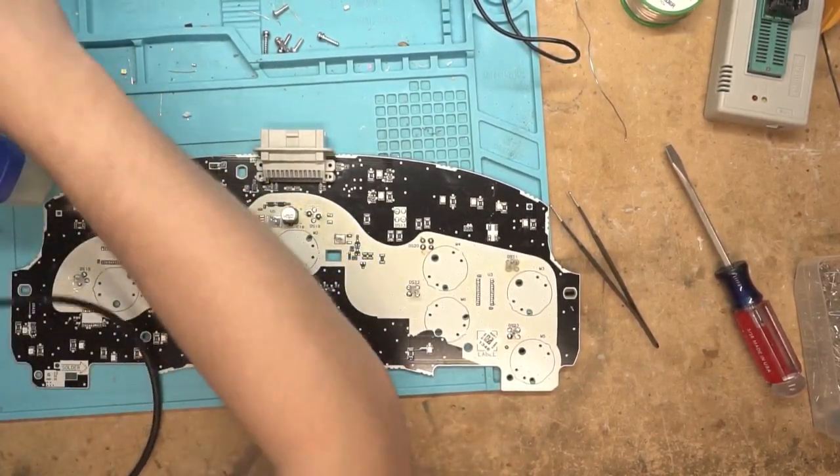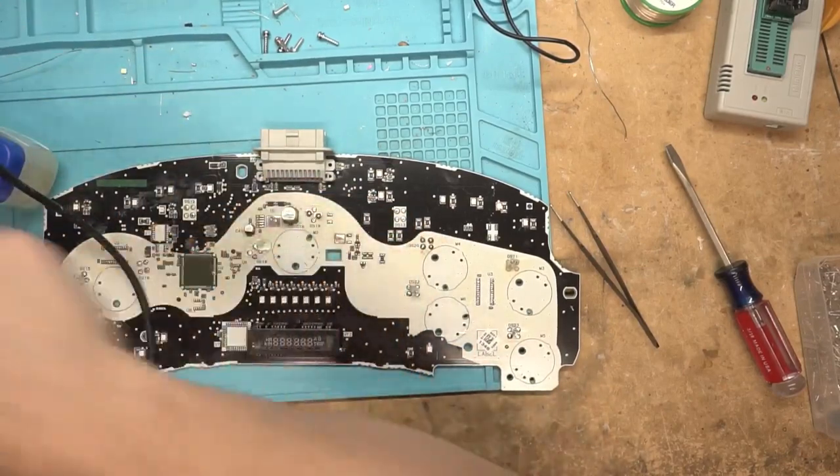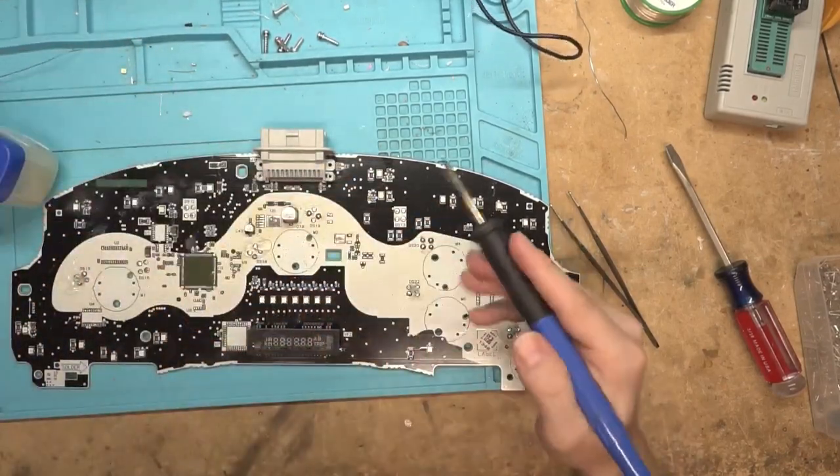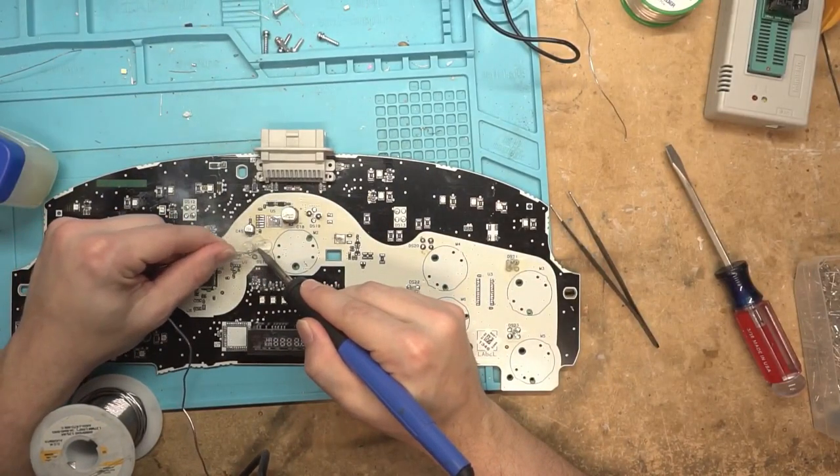Alright, let's clean it up. I want to compare these two under the microscope. I need to give it a fair comparison — it's got the same solder on both. That should be a fair comparison.